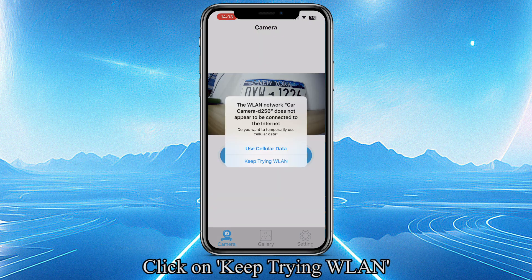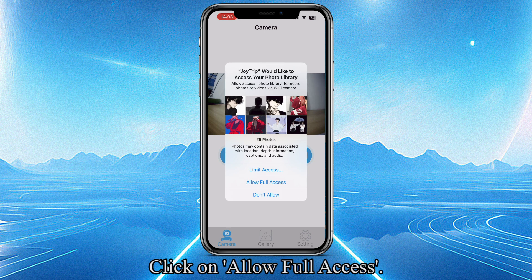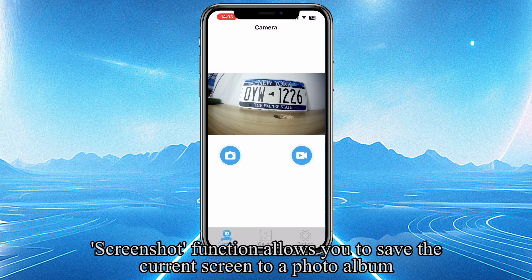Click on Keep Trying, then WLAN. Click on the Screenshot icon, then click Allow Full Access. The Screenshot function allows you to save the current screen to a photo album.